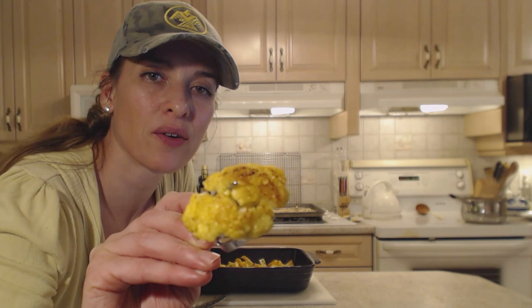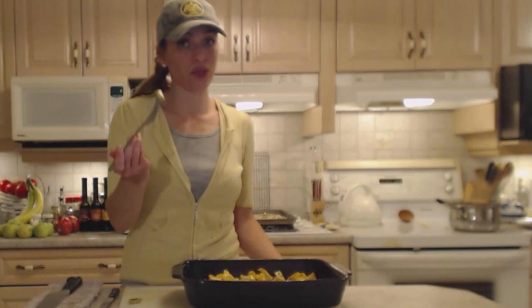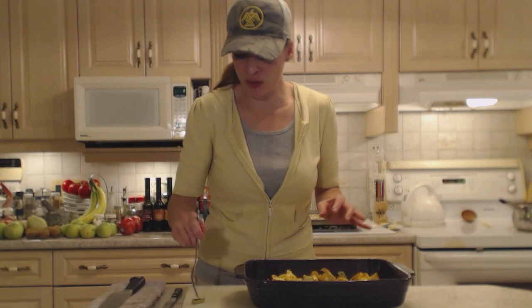Outstanding — boy, that's good! I'm going to take out just one of these little stalks and see how that turned out. Don't forget the whole thing is edible. Nice — different texture, slightly different flavor, but you can tell it's from the same vegetable. Those are good too.